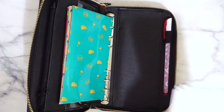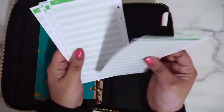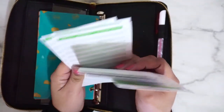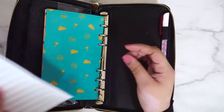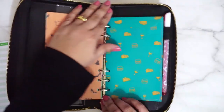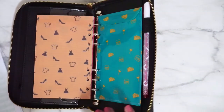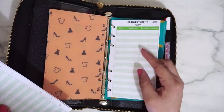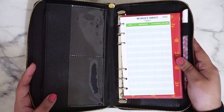Let me go ahead and add some budget sheets. One, two, three, four, and five. These are hole-punched, so I'm guessing you can put them in front of each cash envelope. These are the budget sheets — and that is it.